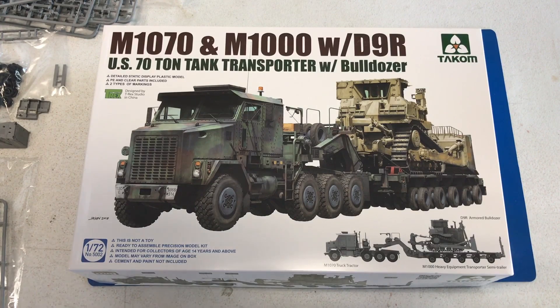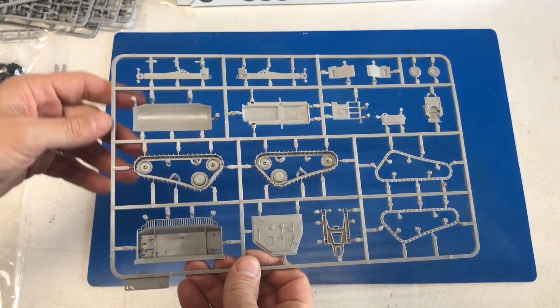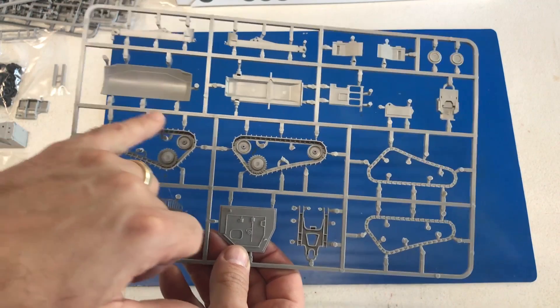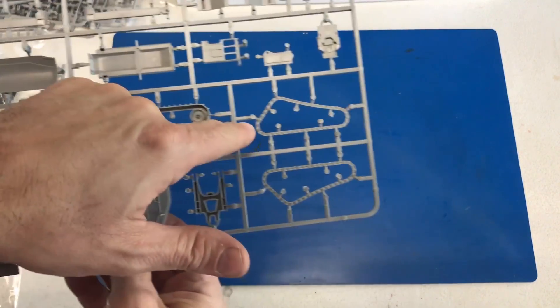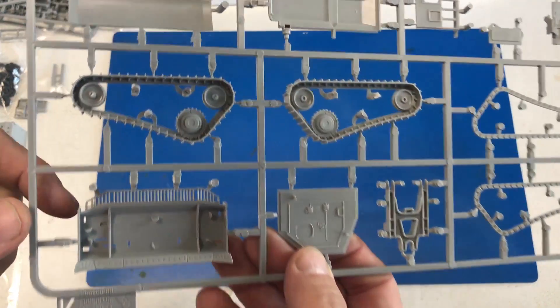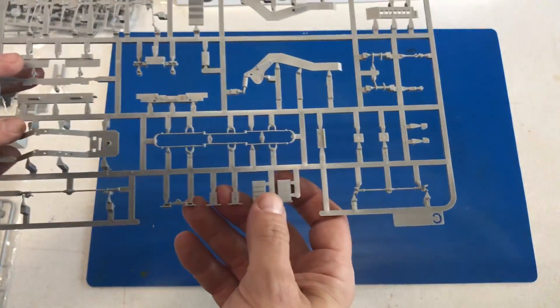First thing we're going to take a look at is the TACOM 72nd scale M1070 with the M1000 trailer and a D9R bulldozer up on top of it. This is a perfect scale for something like this because this is such a large vehicle — even in 35th scale you're pushing about three feet. The bulldozer is designed so that all the caterpillar tracks are done as one piece, with just these outer edges to glue into place, and you've got the blade in two halves with really nice detail.